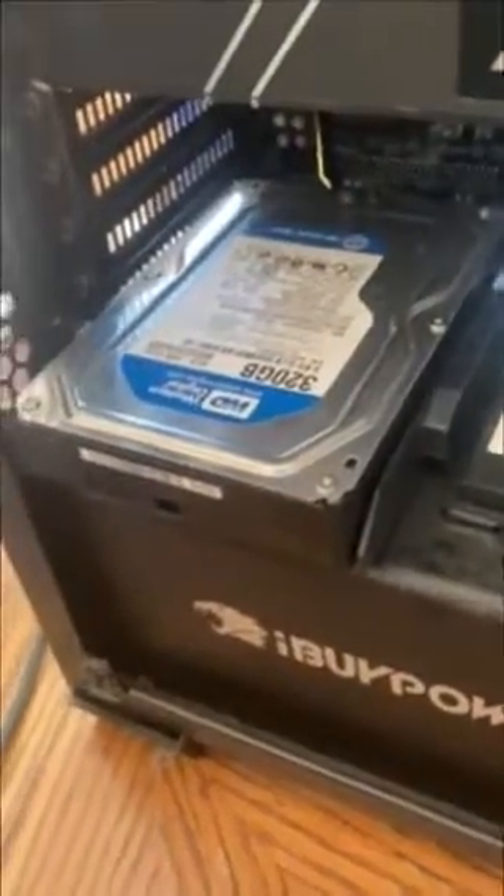And some electrical tape. Yup — that's not going anywhere. Go ahead and move the SSD cables over one slot. Sometimes I even amaze myself with my genius.